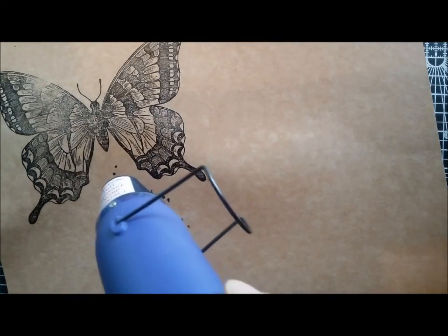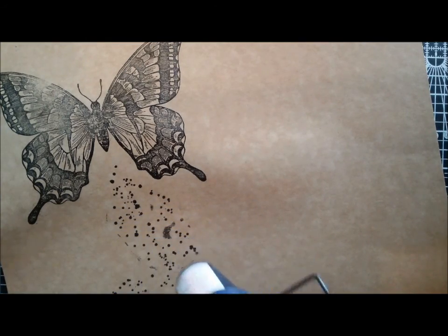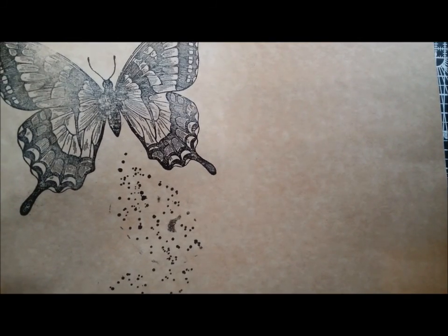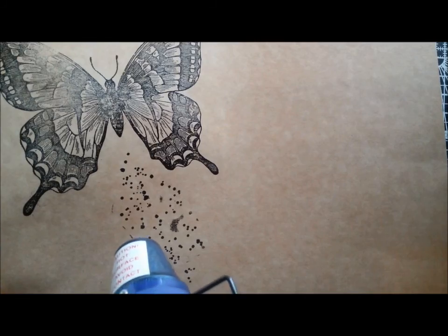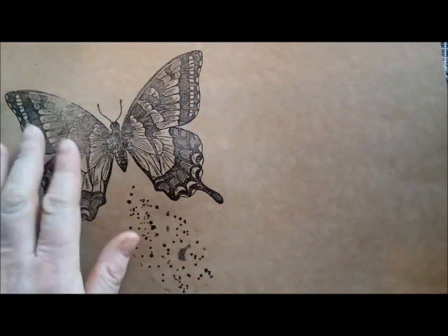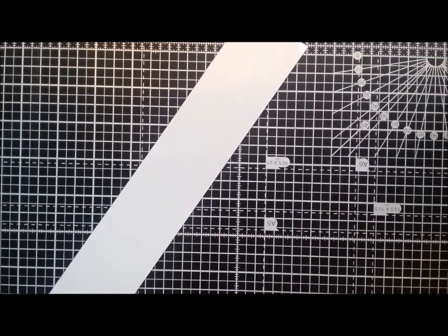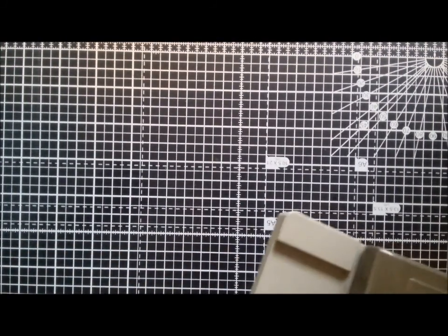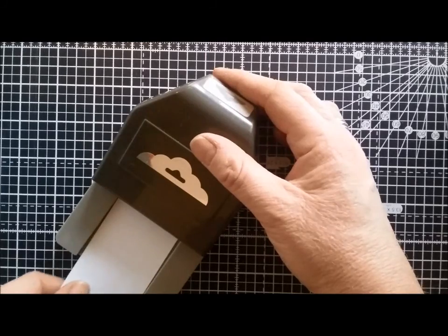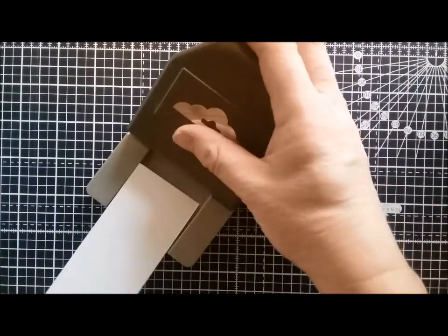I'll just do these little bits here. There we go, that's all done. We'll just leave that for a moment. So what I'm going to do next is take a strip of whisper card — I've got my tag punch and I'm just going to pop that in and stamp to create a bit of a tag ending. I'll do it on the other side as well.